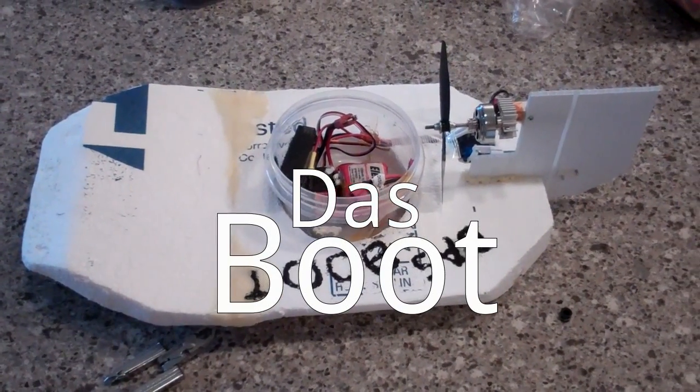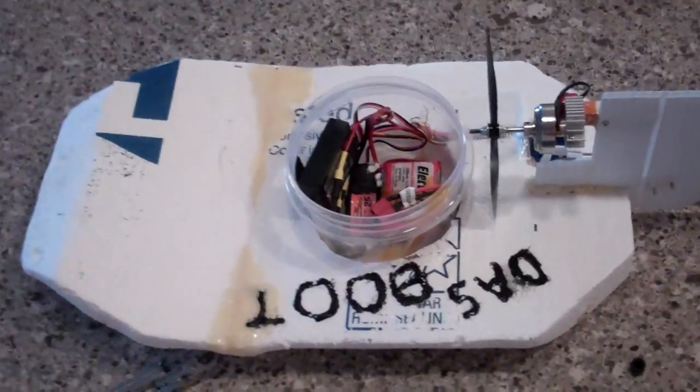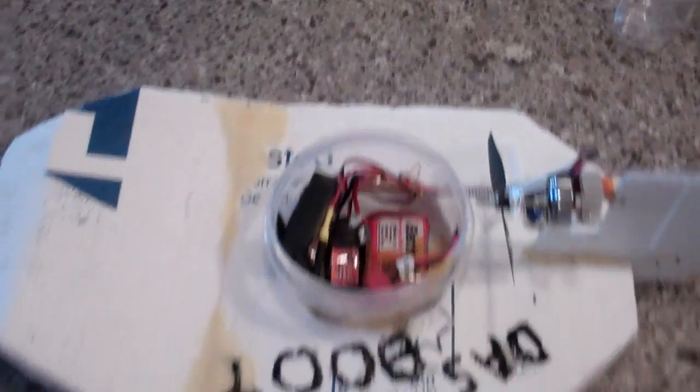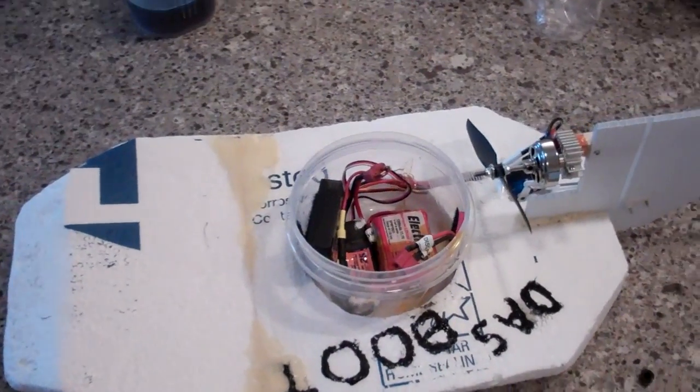Here we have my homemade do-it-yourself foam RC airboat. Small motor, old battery, cheap receiver. All in all, probably about $35 worth of parts. Let's give it a run.